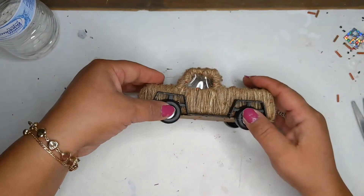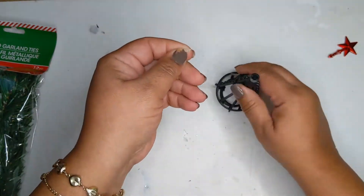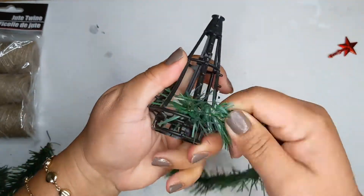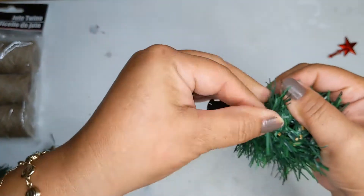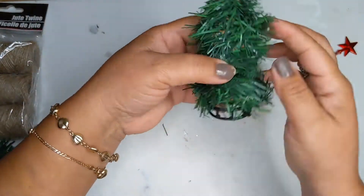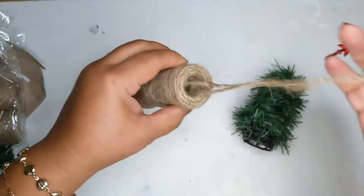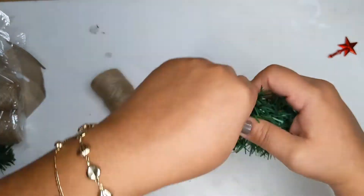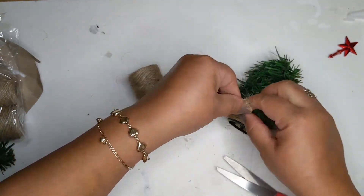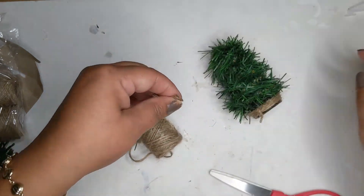Just make sure it's on nice and tight so it doesn't come undone — and here's my little truck, so cute! Now we'll begin with the little tree. I ended up getting another tree form because I messed up the first one. Grab some wired garland ties and start wrapping the little tree — I used about three garland ties. Keep wrapping until it's all covered, press it to form, then add some twine to wrap the base of the tree for a different texture. Tie it in a knot and snip off the excess.